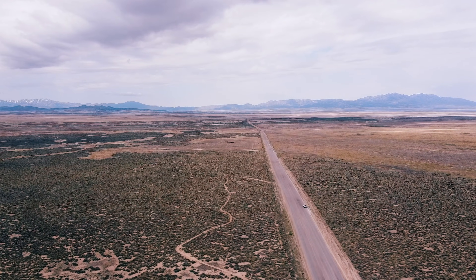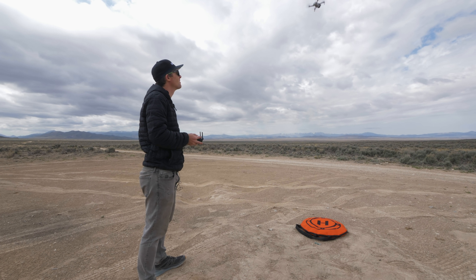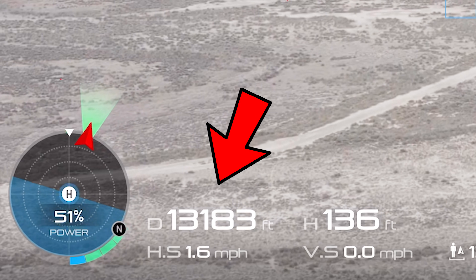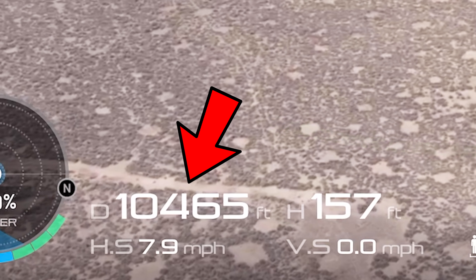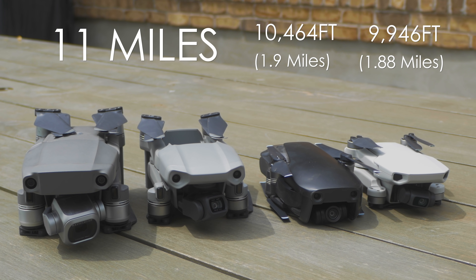Okay guys, next up is real-world flight distance — that's how far you can fly before you have to return to home and make it back safely. We drove way out into the desert, totally away from any Wi-Fi signals that might affect the test. The Mavic 2 Pro max distance was 13,168 feet. The Mavic Air 2 max distance was a whopping 18,504 feet. The Mavic Air was 10,464 feet and the Mavic Mini was 9,946 feet. The Mavic Air 2 totally dominated here. DJI documents around 11 miles max range for both the Mavic 2 Pro and Air 2, but it's impossible to fly that far and have enough battery to return safely. If you're in a congested area with digital traffic, the stronger signal will help cut through that chatter — a big win for the Mavic Air 2.